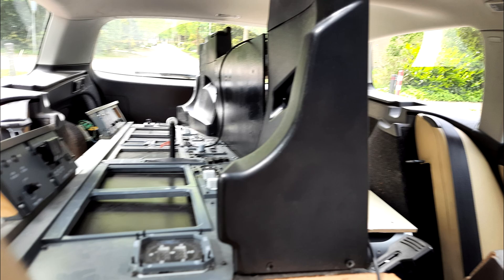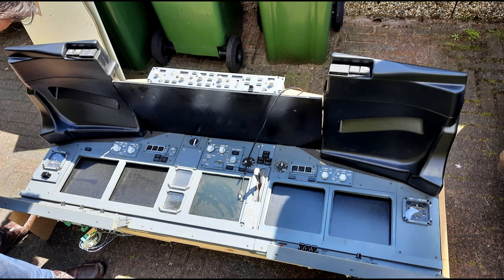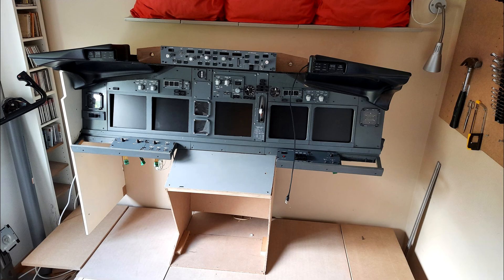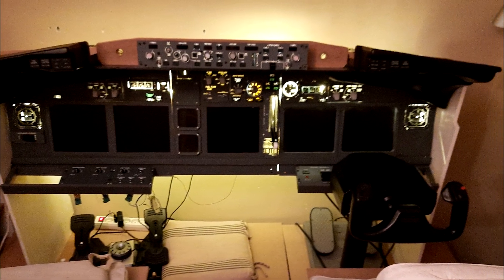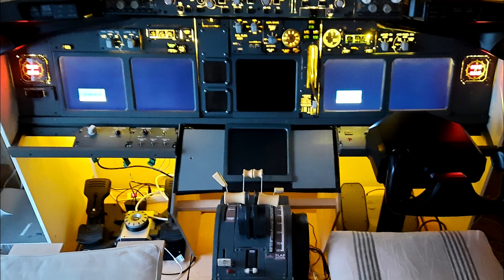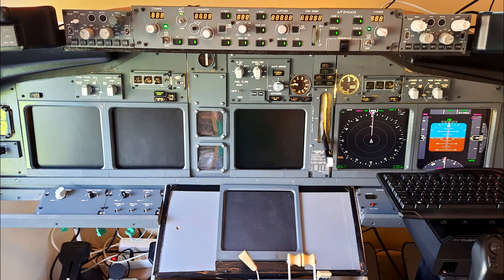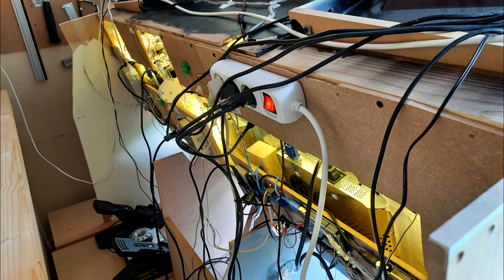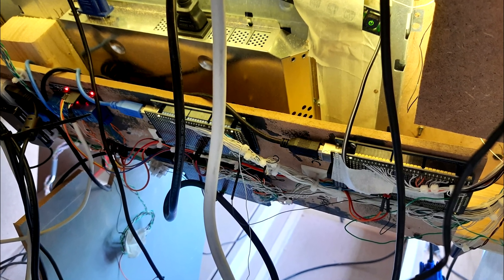A couple of weeks later I saw a great deal on the marketplace. Someone sold their MIP for about four hundred dollars because it was not finished yet, but it looked amazing. After finishing the wiring on the back and replacing a few cards, it worked out pretty nice.